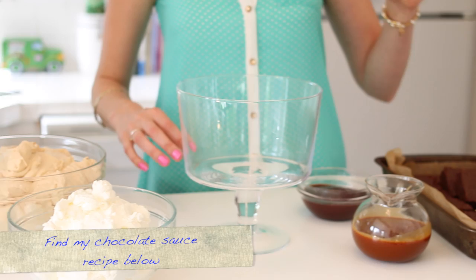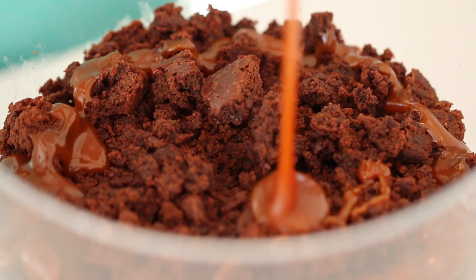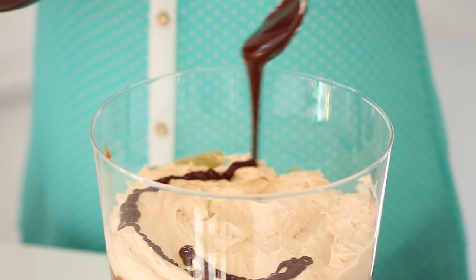Our salted caramel mousse is set, our brownies are cool, our caramel and cream are ready to go, so we're going to start layering up our trifle. Start by crumbling your lovely homemade brownies into the dish. Crumble around your brownies, then drizzle over your beautiful salted caramel sauce. Spoon it around the edges of the bowl so people can see what's in there. Put a nice big spoonful of your salted caramel mousse and spread it all the way out to the sides.